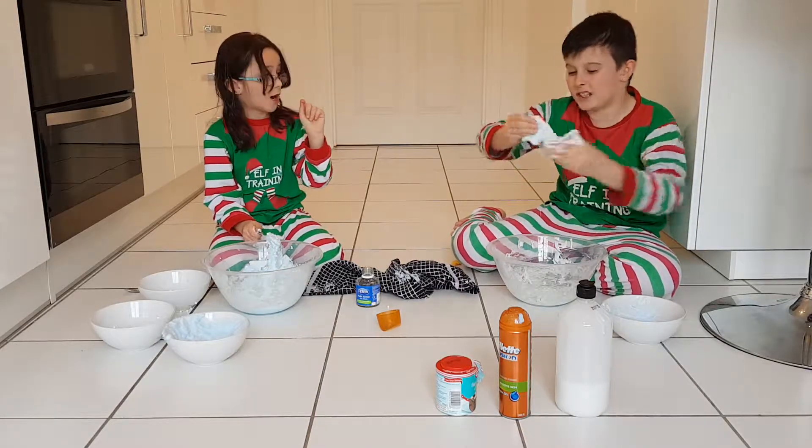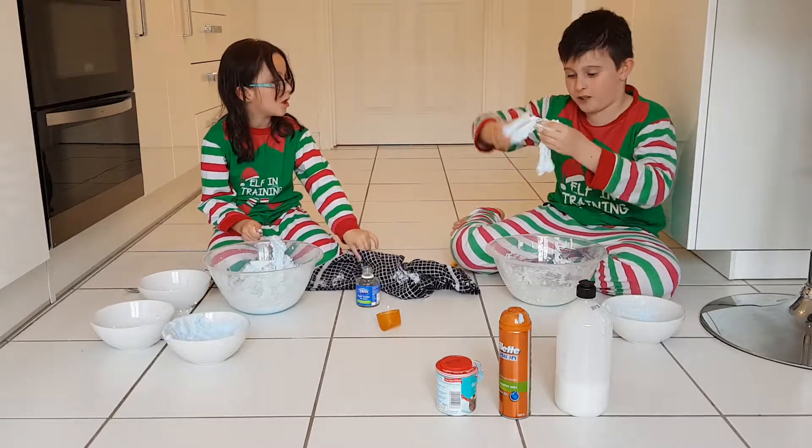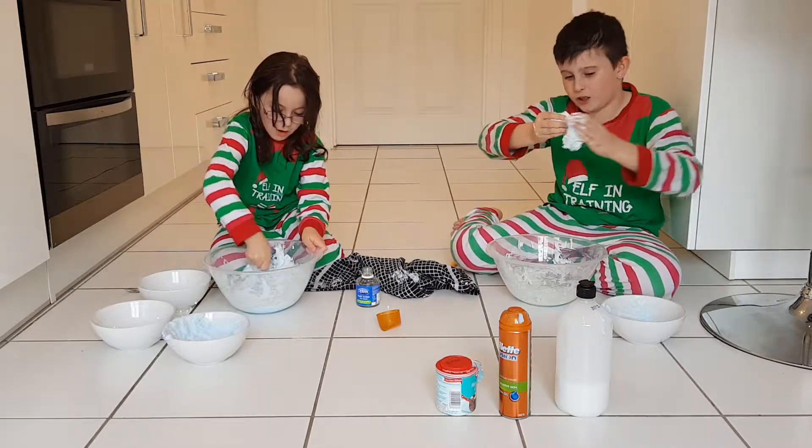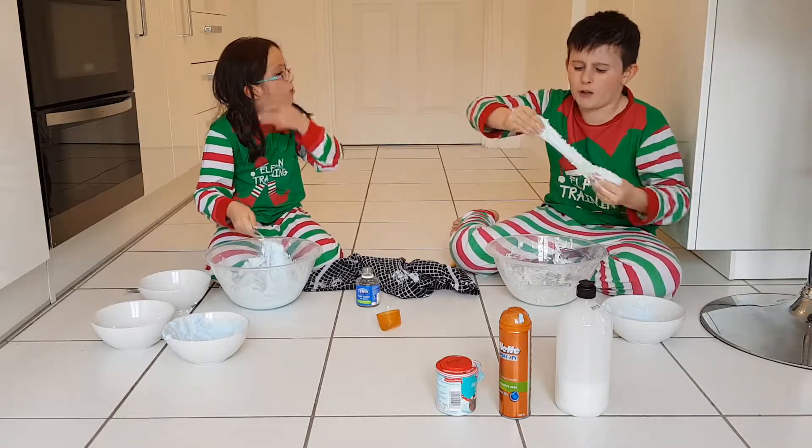Butter slime was terrible, guys. I mean, you can do it — some ingredients are better than others. But the ones which we watched on YouTube were terrible. I won't recommend it.